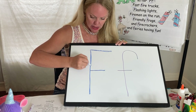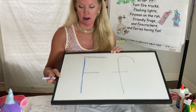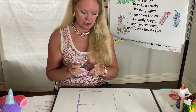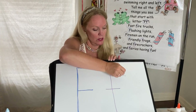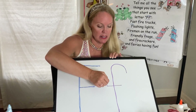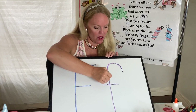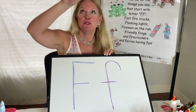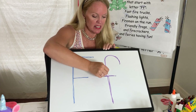Let's try that again. Starting at the top, line goes all the way down to the bottom, picking it up at the top, line over, starting in the middle, line over. If you want to make this a little bit smaller line, it always looks nice, but you don't have to — you can make it the same as the top line. I just think it makes it look nice and kind of fancy. Let's do it one more time. Down, pick up, line, and a little bit smaller line. Now we're going to do our lowercase f. We're going to start at the top, but down a little bit because we have to make our hook. Up and around, all the way down, cut it in two.